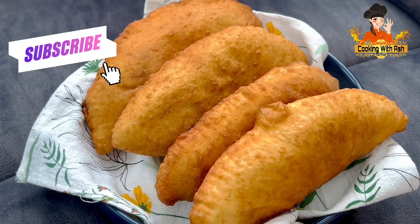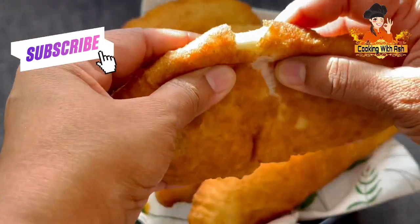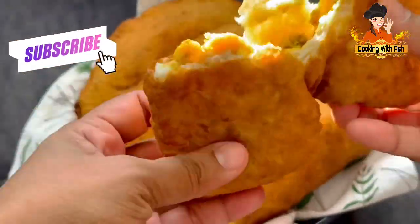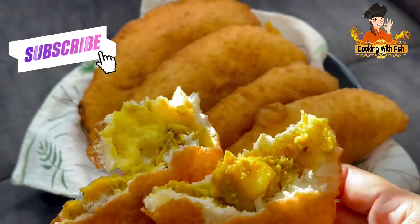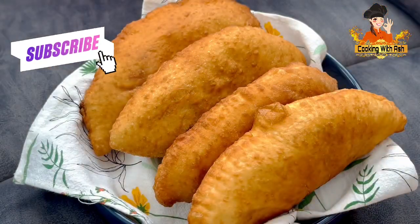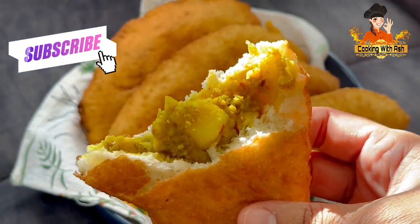Welcome back to Cooking with Ash. Join me in the kitchen today and let me show you how to prepare these delicious curry channa with potato pies. These are crispy on the outside, soft and delicious, and beautifully stuffed with some delicious channa and potato. So let's get to it.